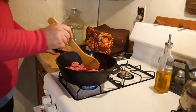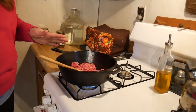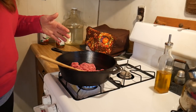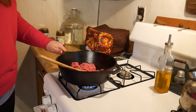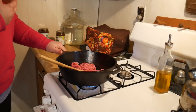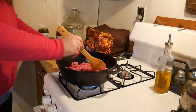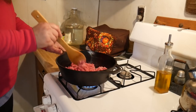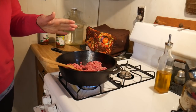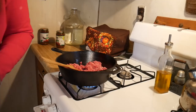We have some ground beef in here. You can also use ground turkey or ground chicken — the meat depends on your taste. If you want more meat in your Shepherd's Pie you can add more than a half pound, you can add a pound. If you don't like as much meat you can use a half pound. I'm using about three-fourths of a pound. We're going to fry this up and in the meantime we're going to cook our potatoes.